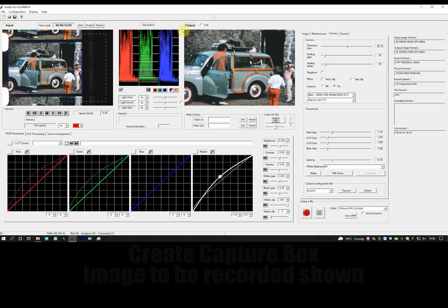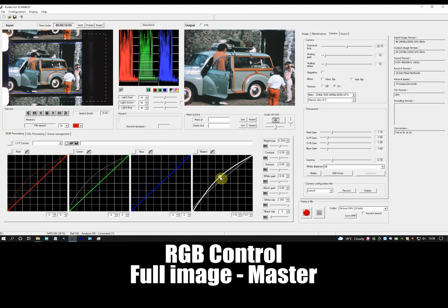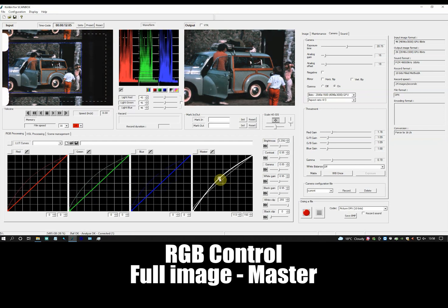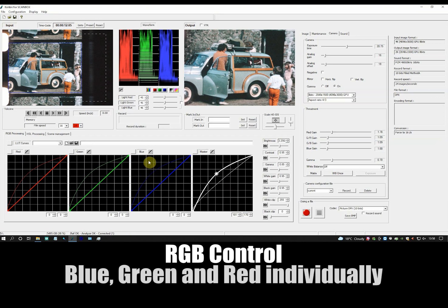There are two main colour correction systems: RGB and HSL. With RGB control, you have control over the whole colour spectrum, either as a single master control, or you can control the individual colours — blue, green and red. And you can see the effect that this has on the image that would be captured.